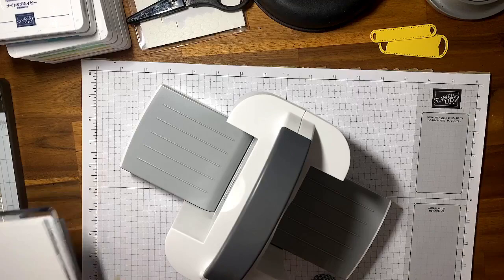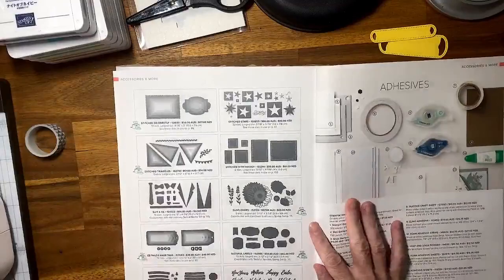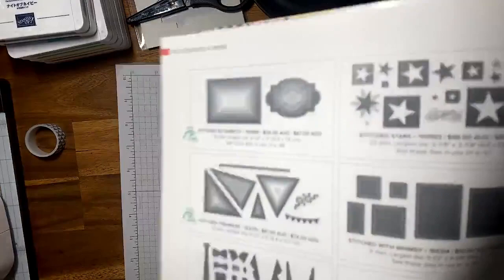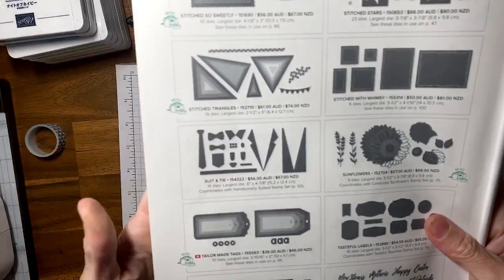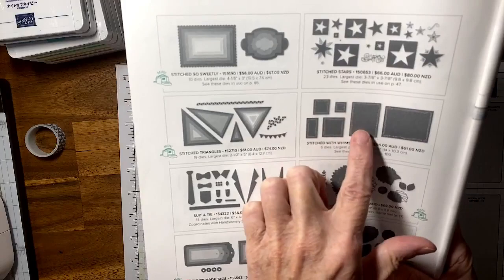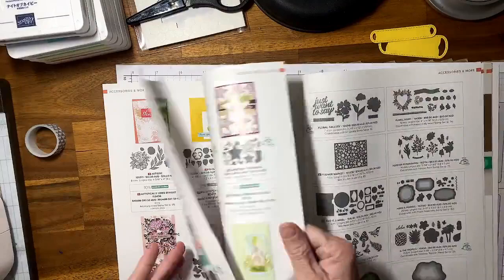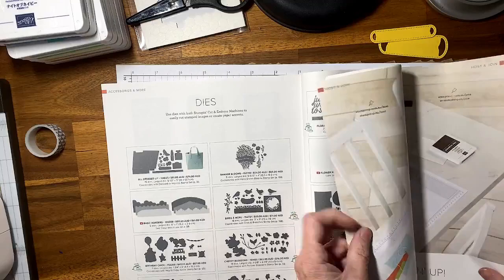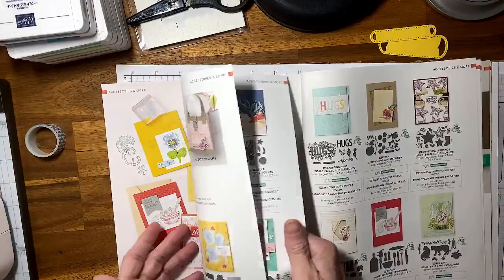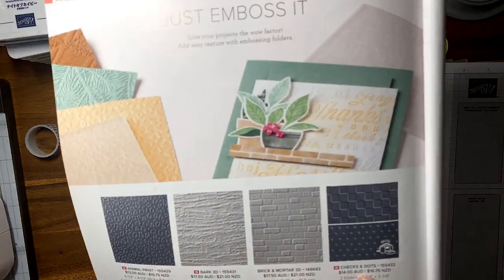Let me show you the catalog. To know whether your mini will be able to use the dies and emboss folders, it will have a little image at the side indicating compatibility with the mini. If it doesn't have an image beside it, the larger dies won't fit. Same goes for emboss folders — the ones not marked are for the large die cut machine. Checks and dots, for example, is for your mini.